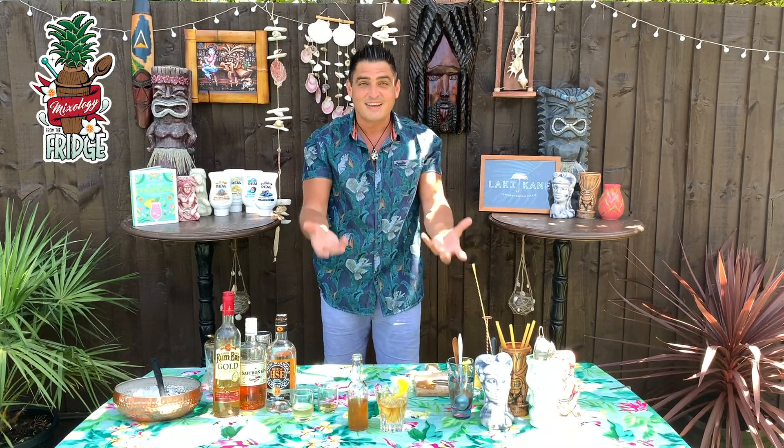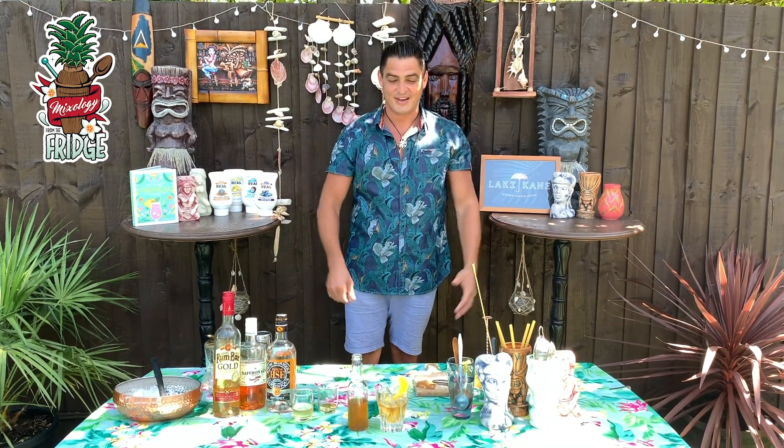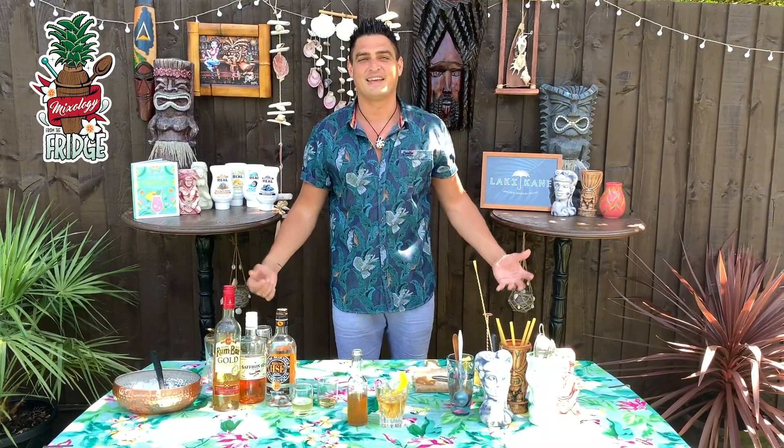You just keep topping it up as you continue drinking it. And this is my Message in the Bottle for you. Like us, subscribe, and watch us — there's so much more coming. Thank you.